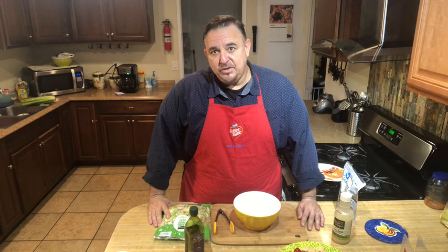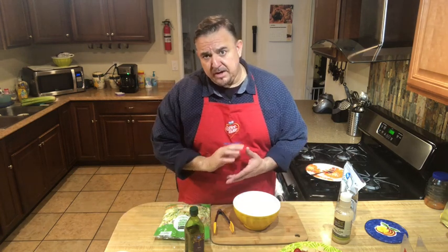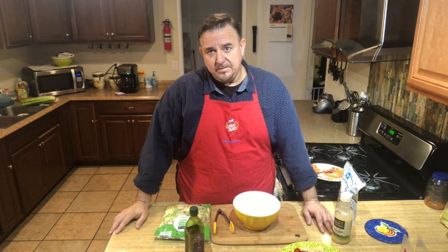Good morning, how are you guys doing today? This is Raul Diaz and I want to welcome you to my kitchen. We hope that everybody's staying safe at home, that you're practicing social distancing, washing your hands thoroughly many times a day, and following all the instructions that have been given to you.